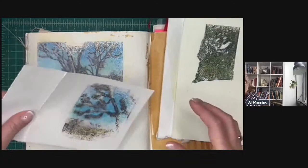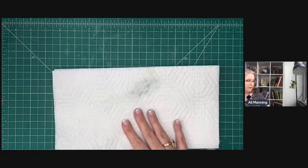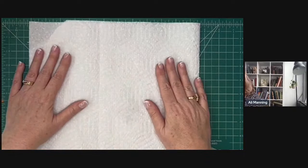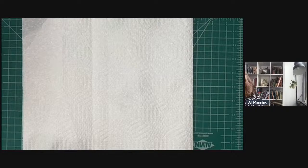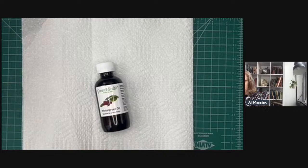Alright, let's get to it! Let me make sure I have everything and find my gloves. I'm going to start by laying some paper towels on my work surface because the oil is going to come through and will get on whatever surface you're working on — I don't particularly want this smelling of oil forever.